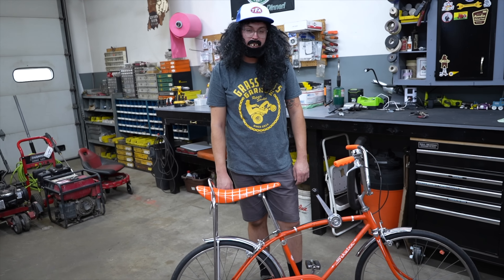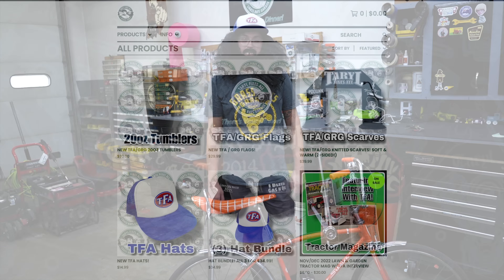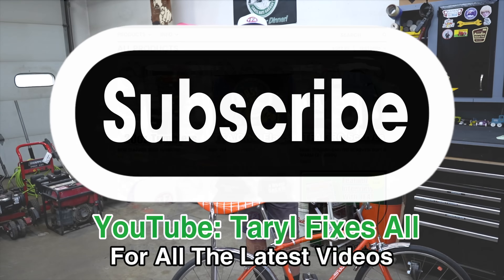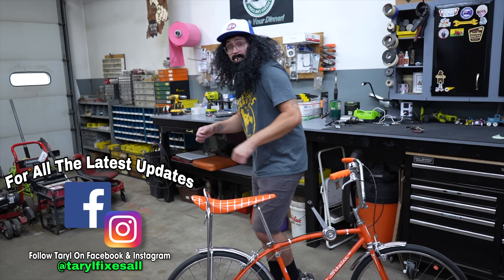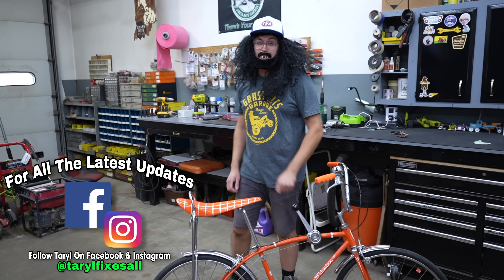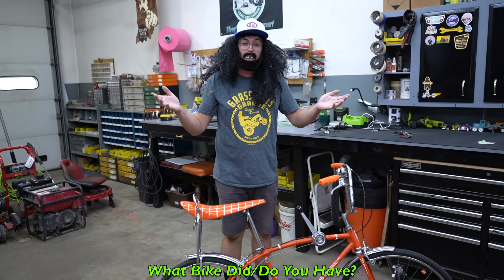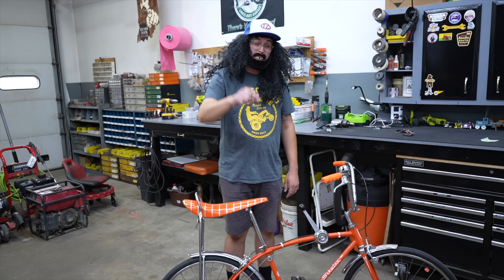So I'm going to add this one to my collection, and I hope you enjoyed the video. Head over to our online store, pick up some of our Terrell apparel, subscribe to this YouTube channel if you haven't already, and follow us on Facebook and Instagram. Let me know what you have — Huffy, Schwinn, Murray, whatever. I hope you enjoyed the video.